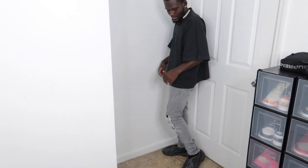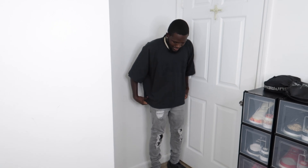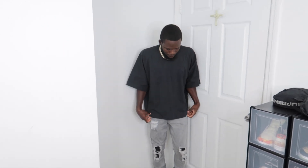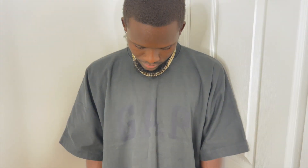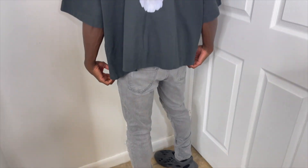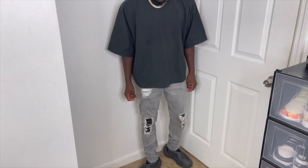Comment below how you guys feel about the shirt. For an oversized tee, it is kind of short — it could have been a little longer because it looks a bit odd being oversized but stopping right here. It's not too bad though — I'll definitely rate this shirt an eight and a half. I do like it. Now let's see how the mask looks.